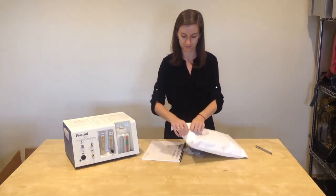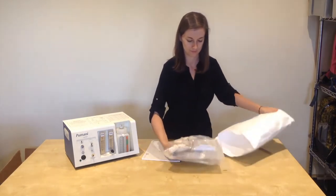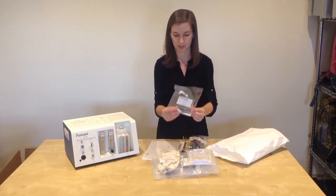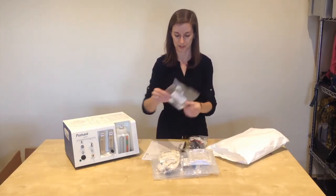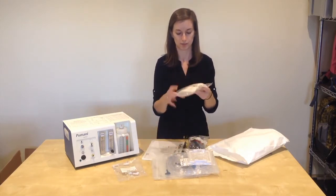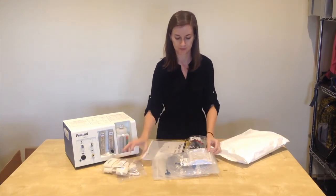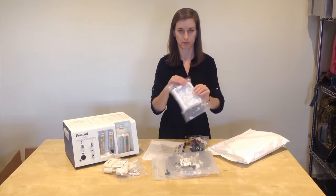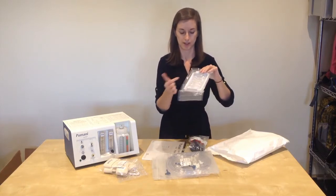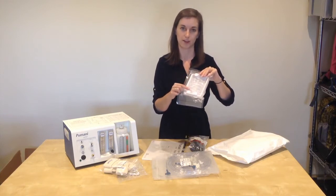If you open the pack, it will contain the following items: the bottle tubing, a set of hats which contains one large hat, one medium hat, and one small hat. One set of variety pack of prongs — there are six prongs here, sizes 0, 1, 2, 3, 4, and 5 in the pack.